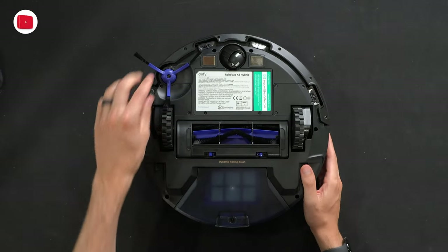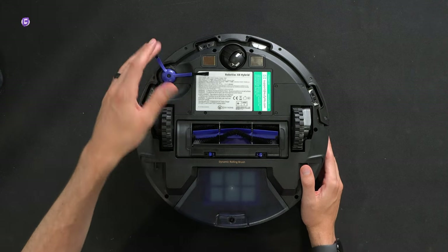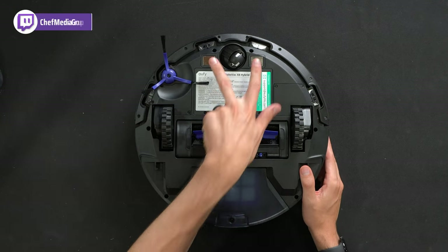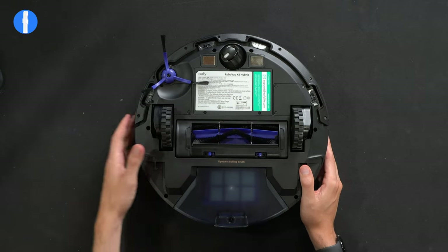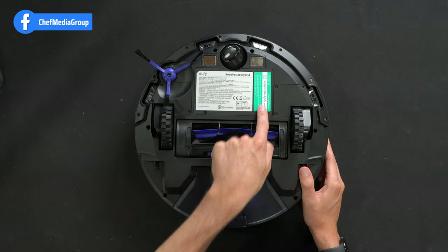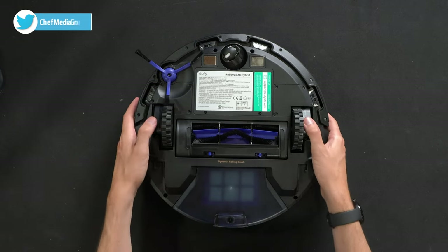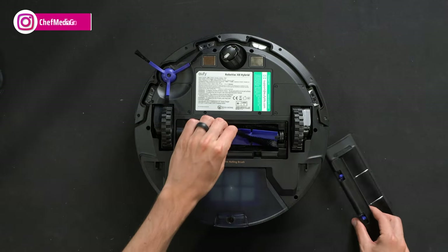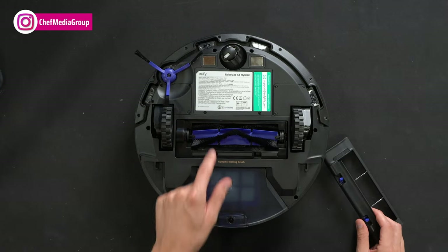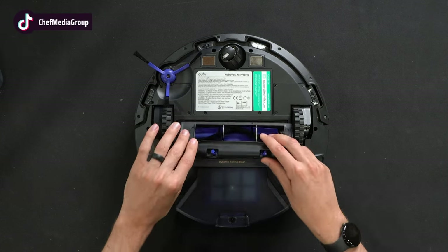Let's flip it around to the very bottom. You'll see one of our attached side cleaning brushes — we do have that extra one included as well. Charging contacts, omnidirectional wheel, cliff sensor so it won't fall down the steps. Eufy's contact information and additional RoboVac info. Two spring-loaded drive wheels, a dynamic rolling brush that's easy to remove, clean and replace as needed, with the bristle brush design and agitator.